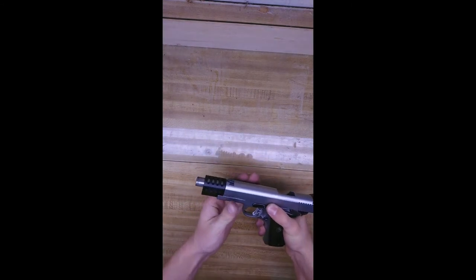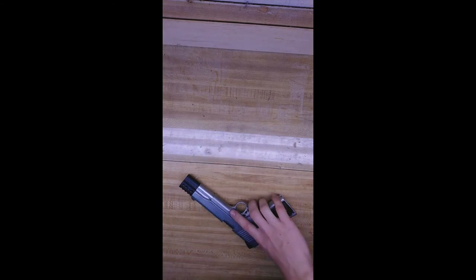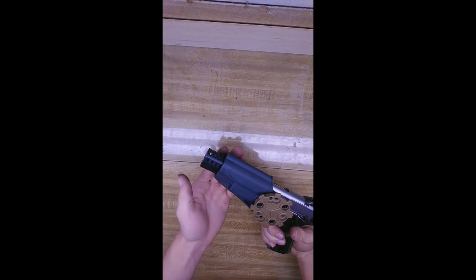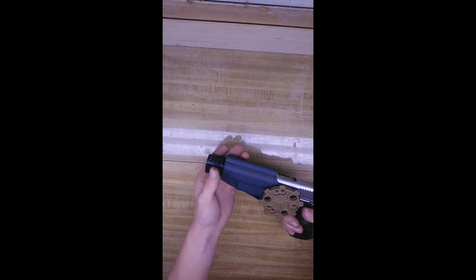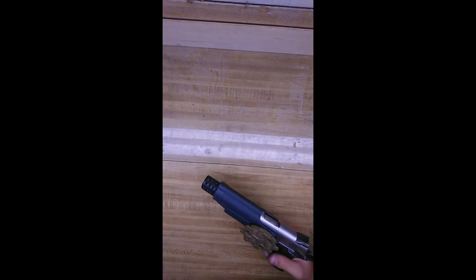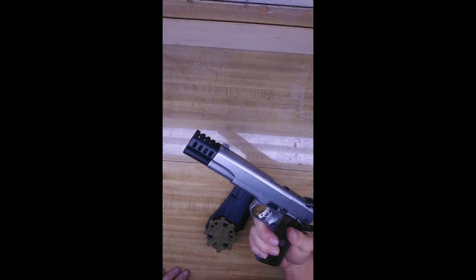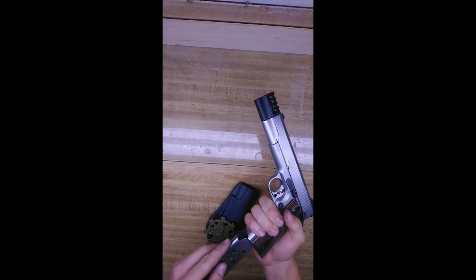Now, if you do have a holster, your 1911 will — depending on what you have — the compensator muzzle brake will hang out of the end of the holster. Without it, with your normal bushing on, it doesn't do that. Don't know if it'll be a problem to y'all, but let's go shoot it.